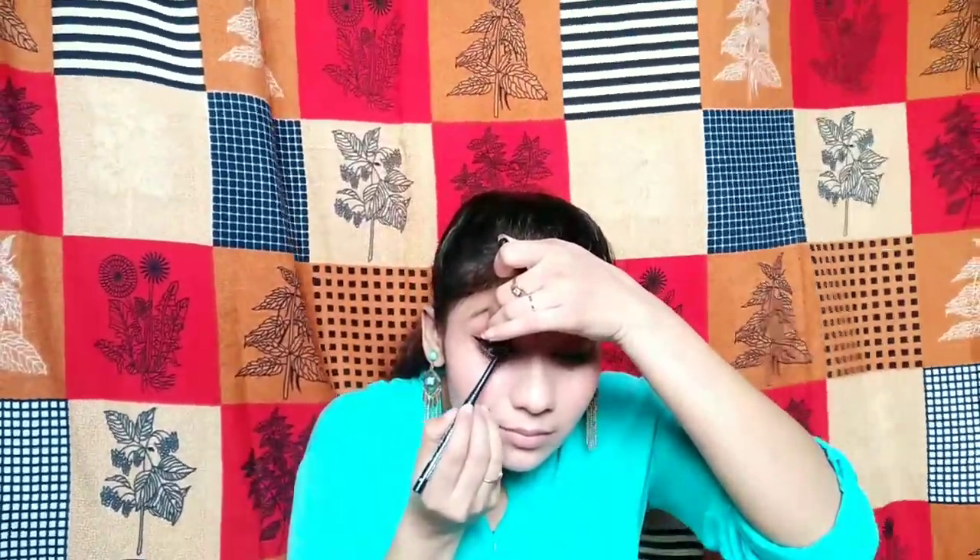I will apply kajal in the lower waterline. If you want to skip the kajal, it is totally up to your choice.